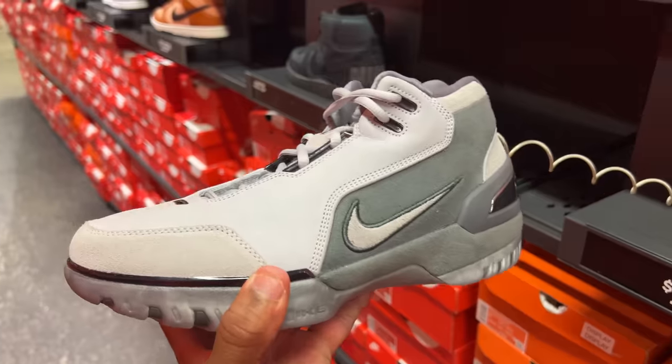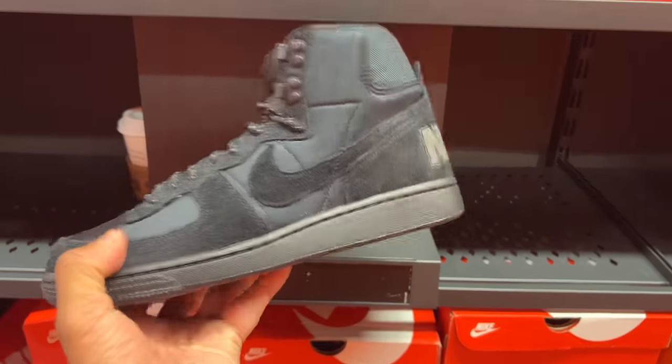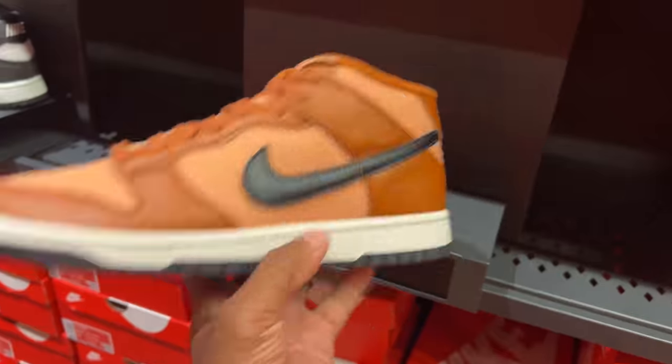And then you got the Zooms — the Air Zoom Generations, the gray colorway. Terminated highs, another 90s shoe. Technically probably came out in the 80s, but you could definitely rock these in the 90s. $135 is the price.